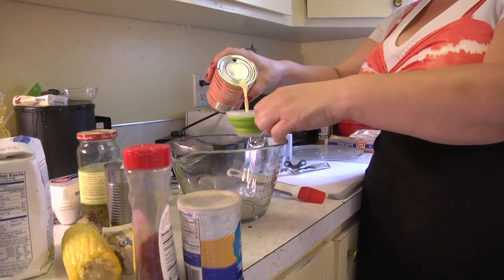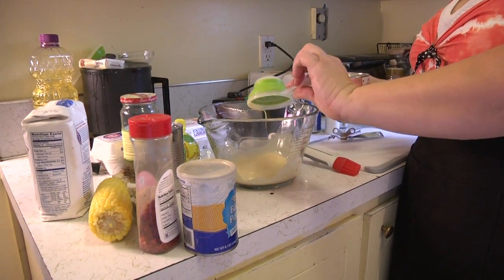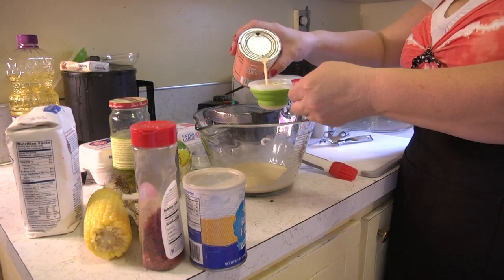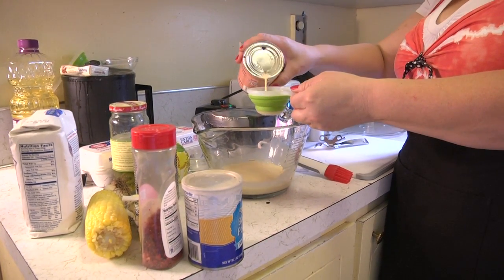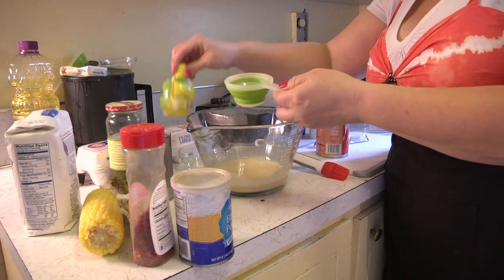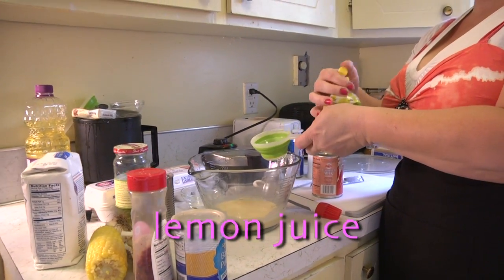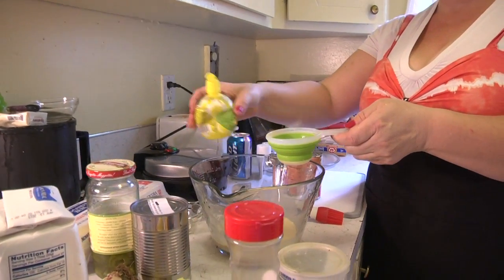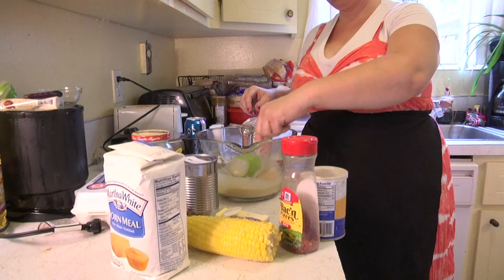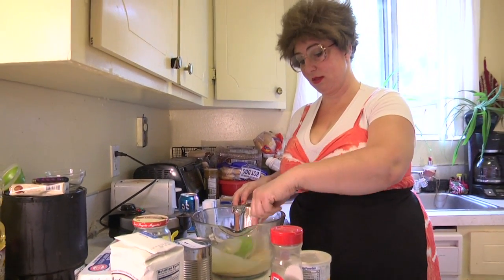I like using evaporated canned milk because it's creamier and richer. So there's our milk — one and one third cups. We're going to add just a few drops of lemon juice because that's going to make the milk kind of sour, which creates that buttermilk kind of flavor.